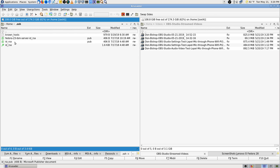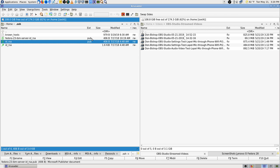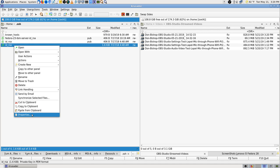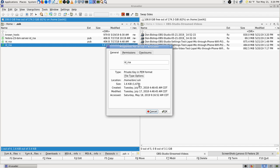Go to my home directory, go to dot SSH. What I want is not the public key — I want that one there. The name of the file is ID underscore RSA. I can probably type that well enough, but let's see if we can copy that from properties.